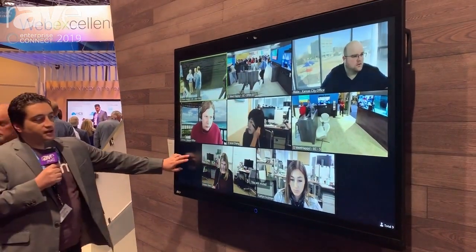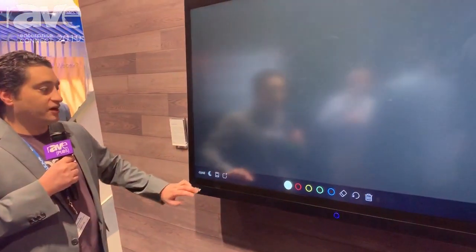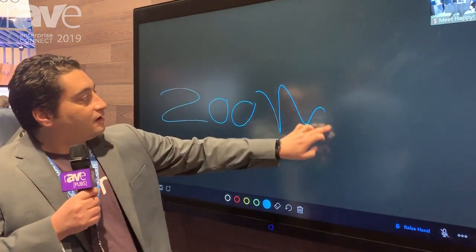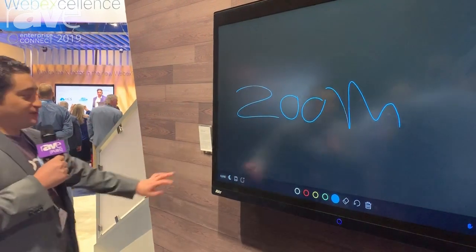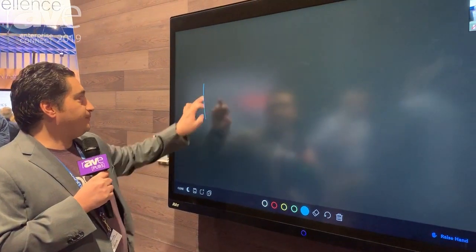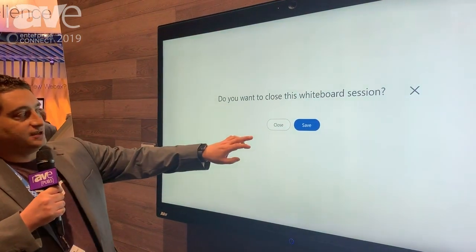It is a touch screen, so we can open up the whiteboard. We have a dark mode feature which is pretty cool. We have a whiteboard feature — we can actually create a new whiteboard. I've just created a second one and then we can close that.